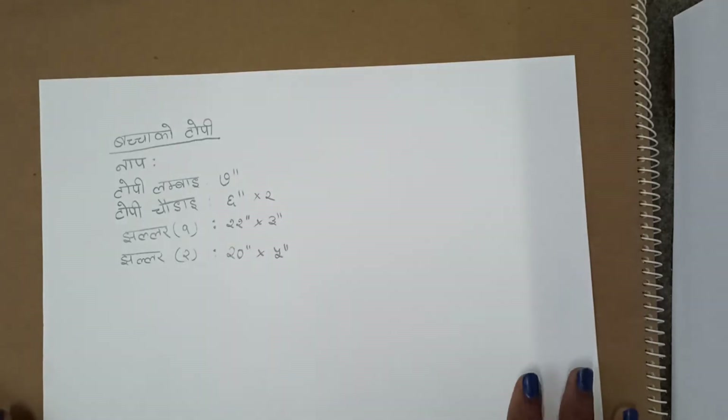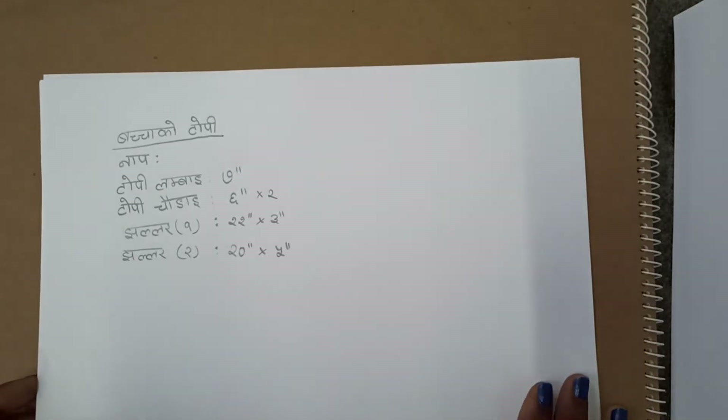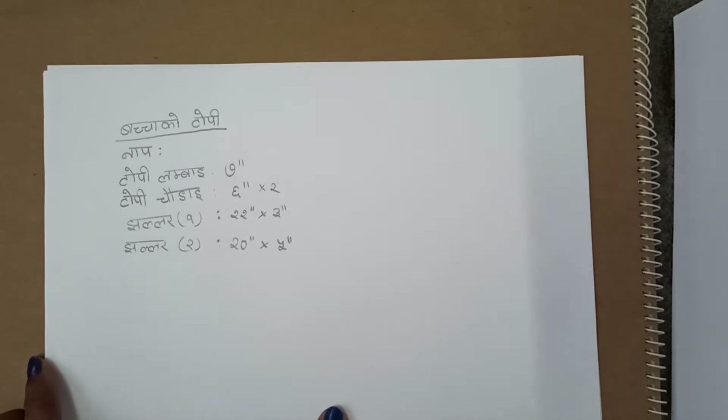Hello, welcome to my channel. Today, I am going to show you the drafting of the topi.